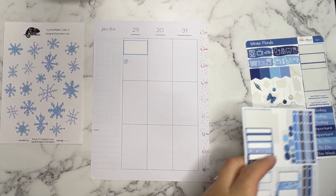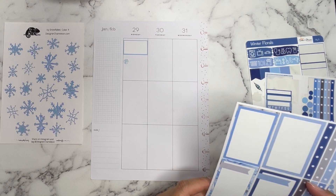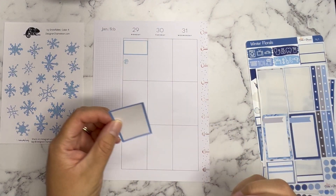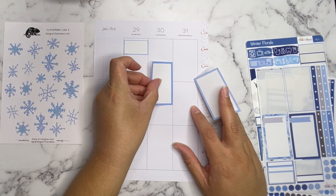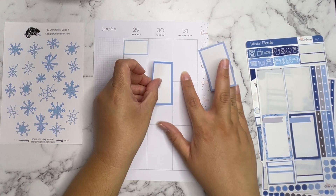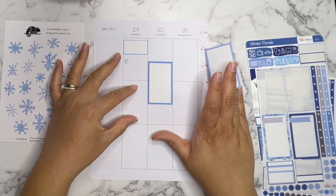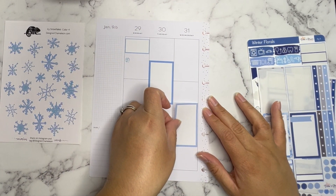For Tuesday and Wednesday I'm still going to put boxes down because I don't think I have anything planned, but things may come up. I'll use the ones that don't have the little flag on them, placing them about midway. Lately I've been liking to put my full boxes not actually in the full box — like putting them half and half. I don't know, I've been liking that style.